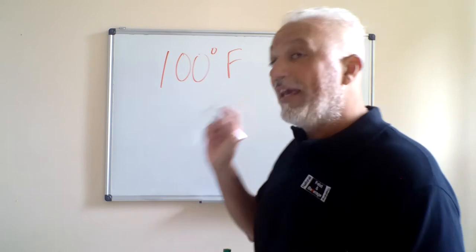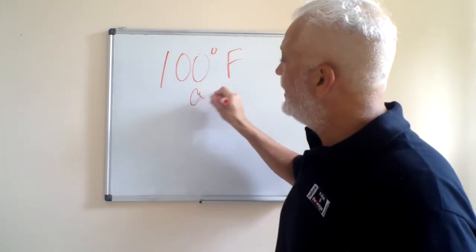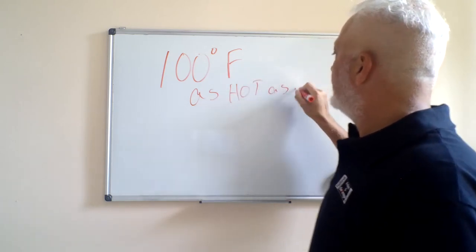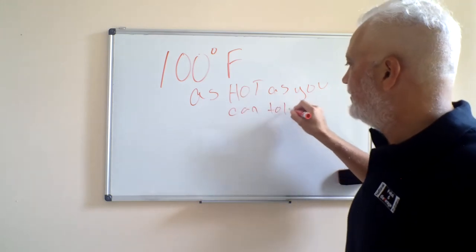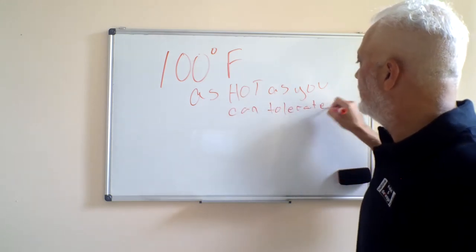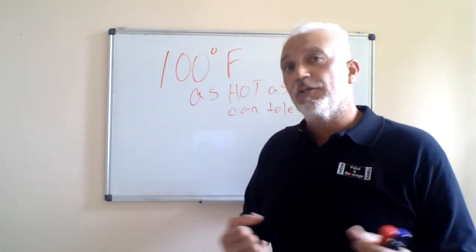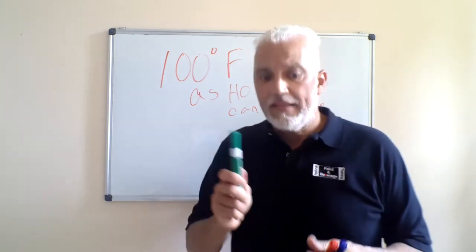It's 100 degrees. If they don't give you a number — and a lot of exams don't — what they might say is: as hot as you can tolerate it, meaning as hot as you can stand it. You want to try to eliminate any germs and bacteria lying on your hands.